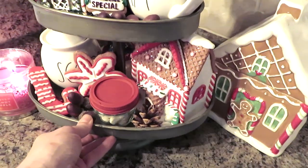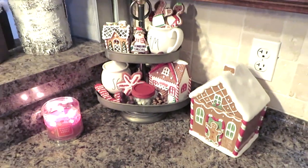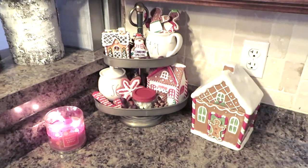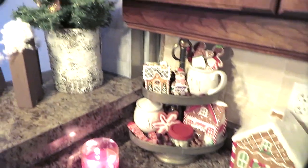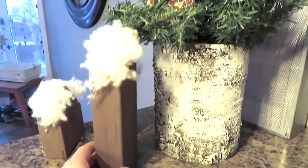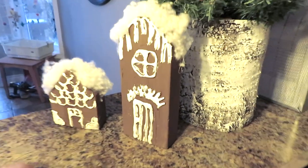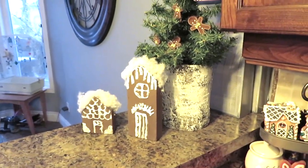I think this over here just matches so well with the gingerbread — there's a cookie jar — and then over here I also added a Christmas tree with little felt gingerbread men, and then these little guys that I DIY'd — they're little gingerbread houses.